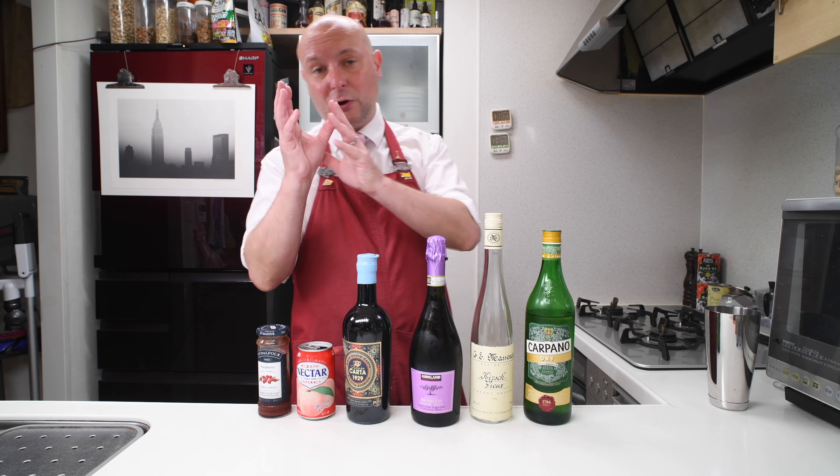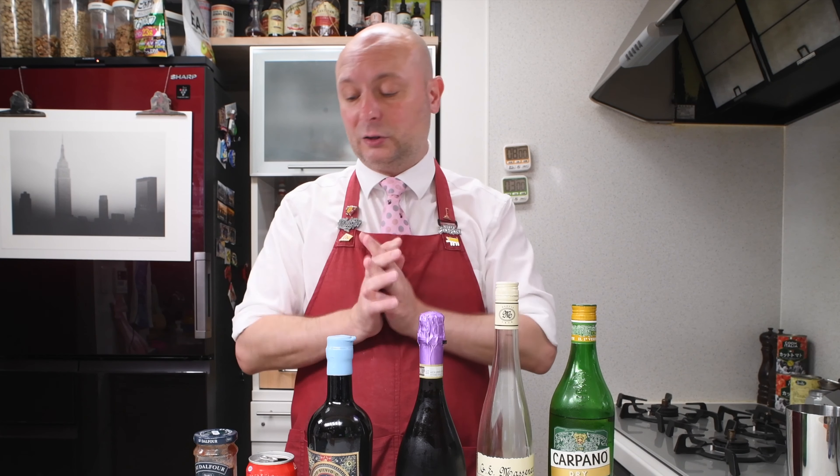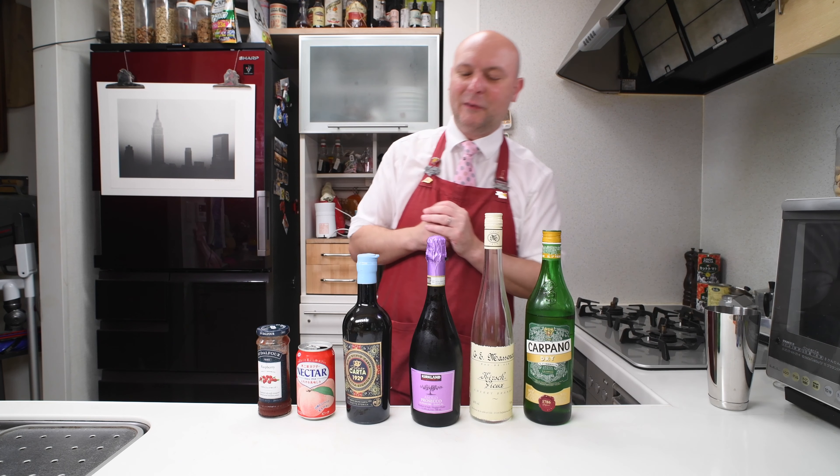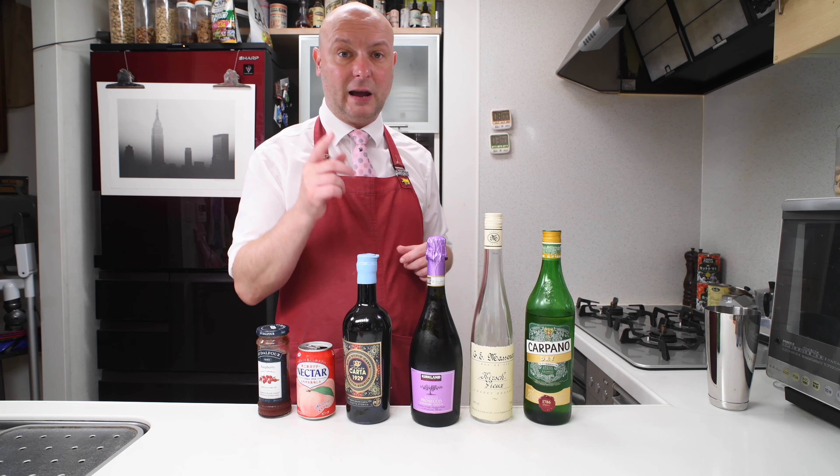This combination of raspberry and peaches, I always loved it — it's really nice — and I wanted to put it into a cocktail. I ran into a few challenges trying to develop this recipe and I'm gonna tell you all about it starting right now.